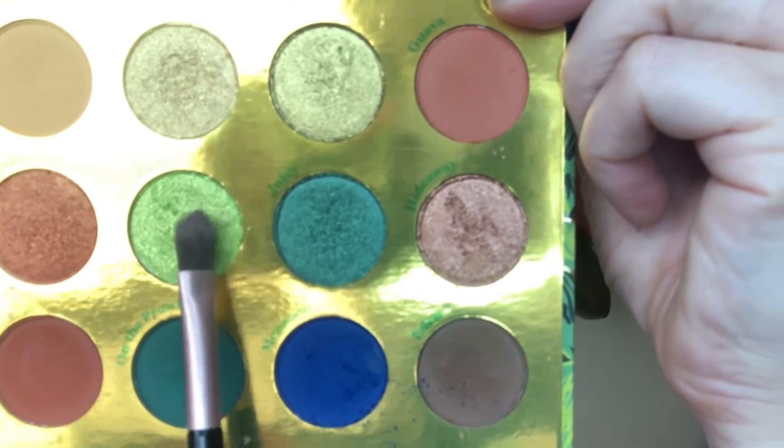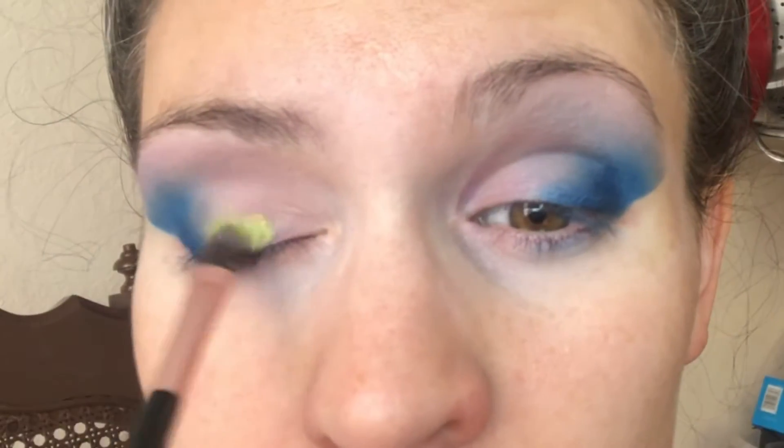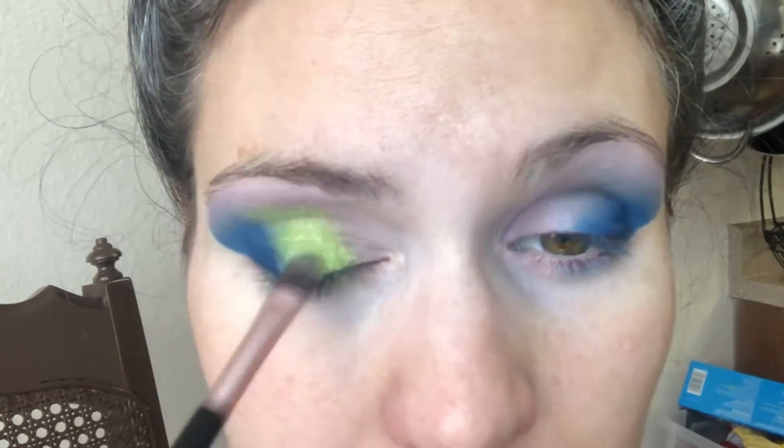Now using a flat brush, I'm dipping into Palm Palm and using it wet. That goes in the center of my eye, again blending up above my crease and merging it in with the dark blue. I keep dipping back into the shade because I want it to be pretty intense.